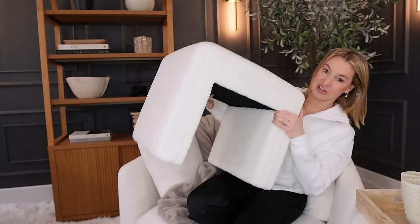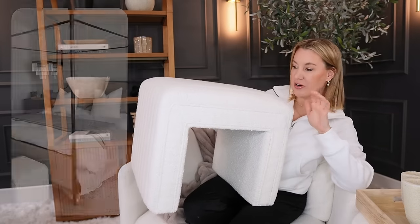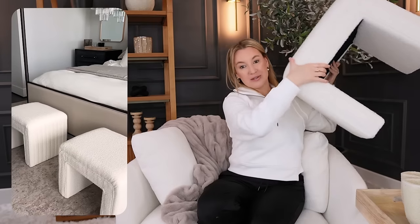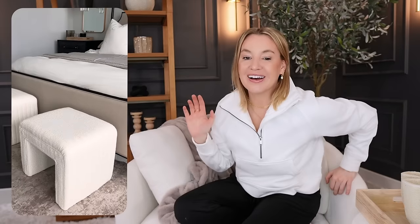This is a really cool boucle Sherpa little ottoman or bench. You can use it in so many different ways — under a console table, next to the couch, at the end of the bed. I got two of them so they can be next to each other. I love the boucle. They're so pretty and really affordable too. Even in a sitting room like this, you can have a couple of extra little seats. They're on Amazon, super affordable.